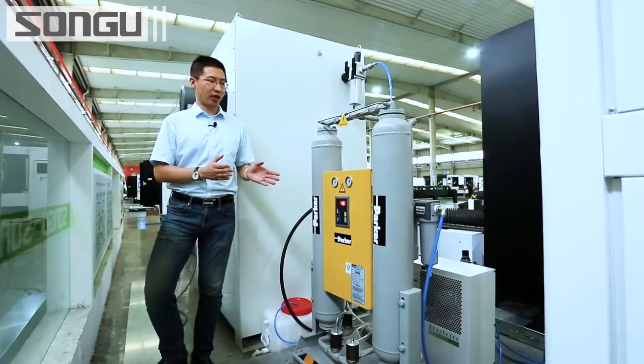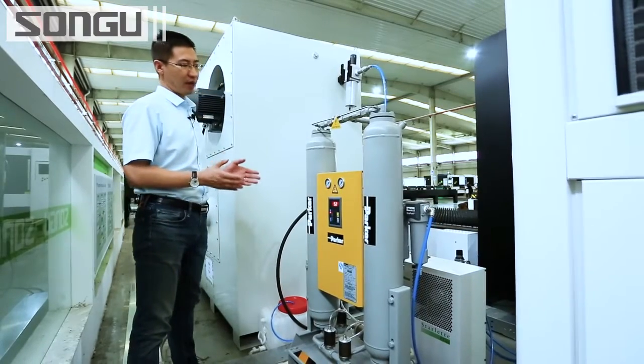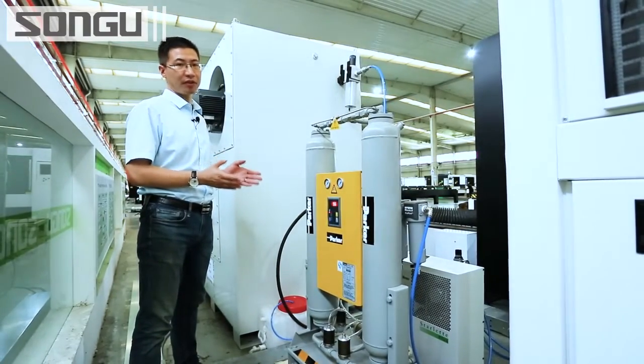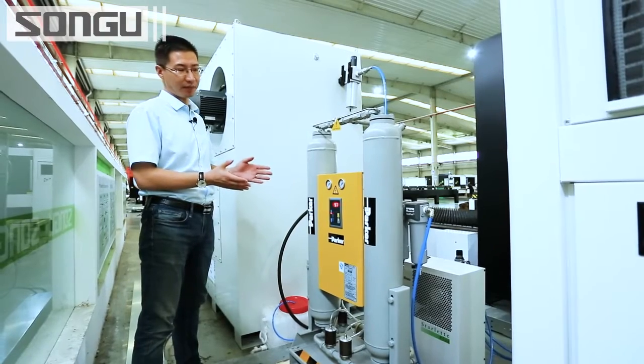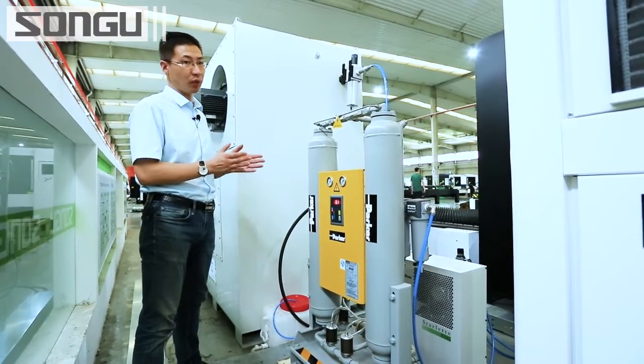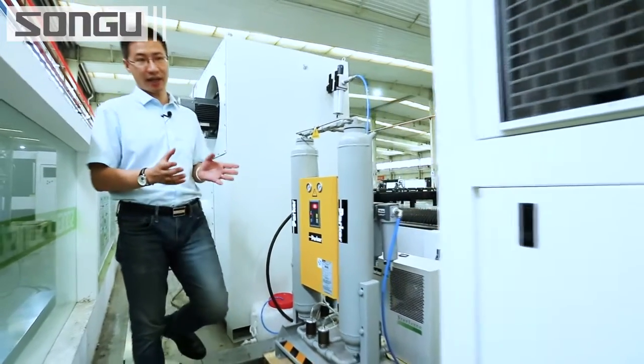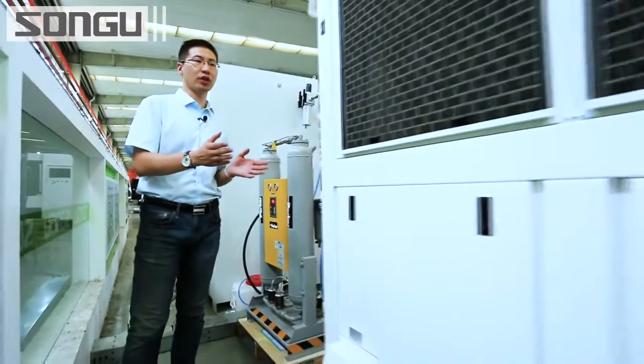These are the Parker air dryers. Today we are going to demo the high-power air cutting — for example, 12mm and 16mm carbon steel air cutting. You must have these to make sure there is no water in the air; otherwise, it will contaminate the laser head. Now let's move on to the water chiller.